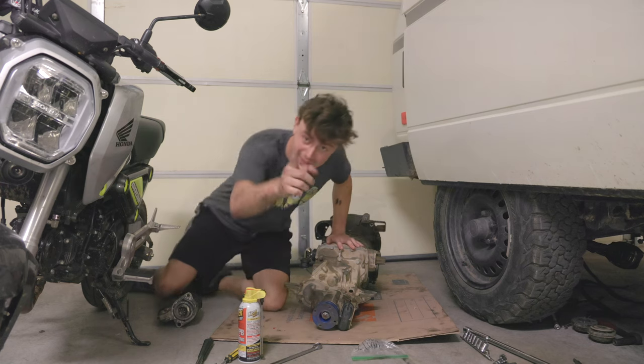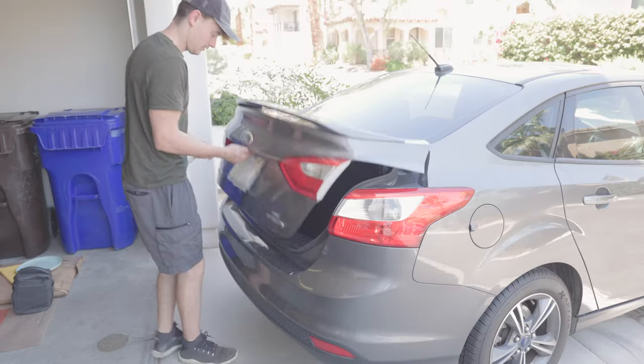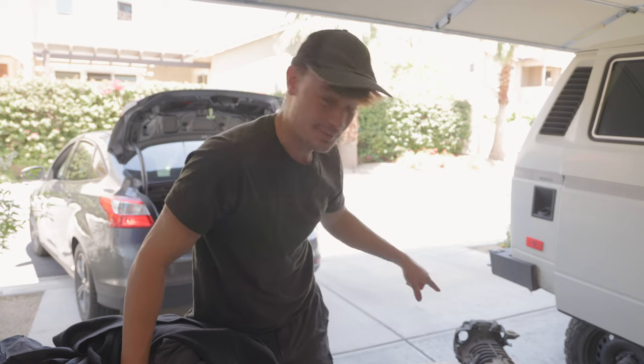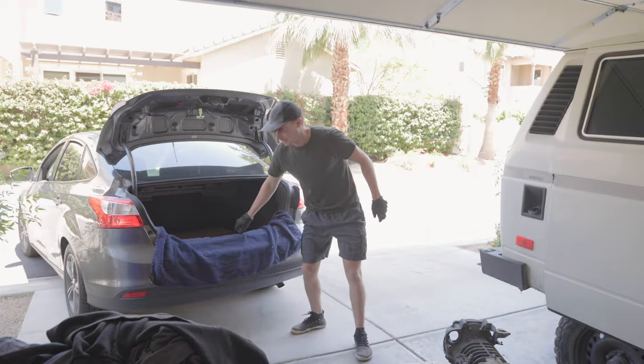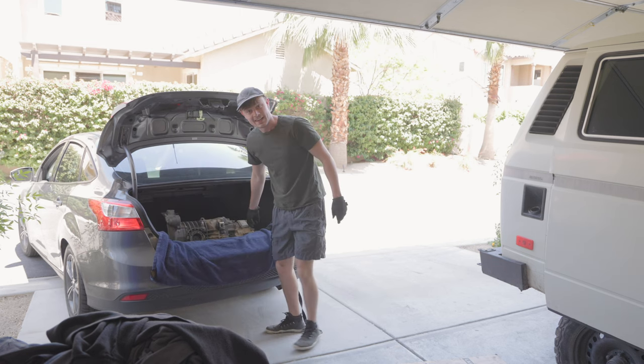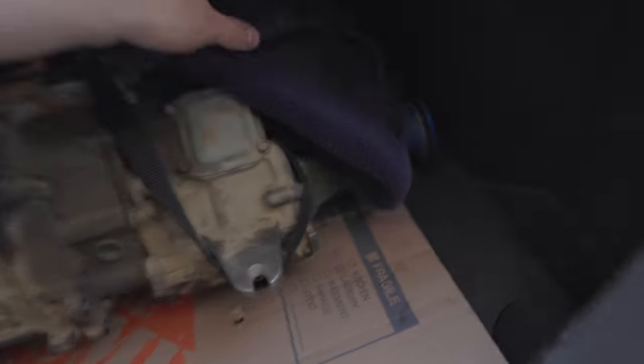I got the cheapest rental - a crappy little Ford Focus - and I'm going to try to shove the transmission in the trunk and take it down to LA. I'll throw a bunch of cardboard in there so I don't damage anything, then see if I have the strength to lift this transmission in by myself. It's heavy but I think I got it. Added a little more protection with a towel. Transmission is in the trunk - strapped down, towel over it, being as respectful as possible. About time to drive two and a half hours west to LA.